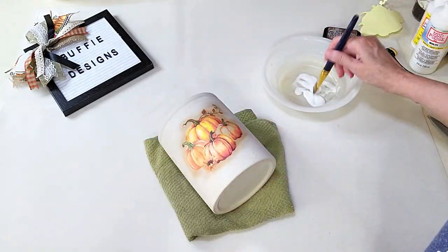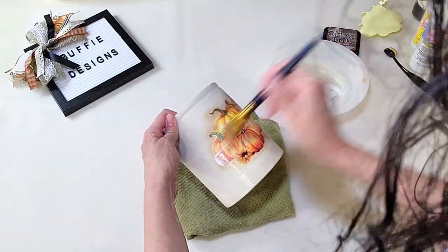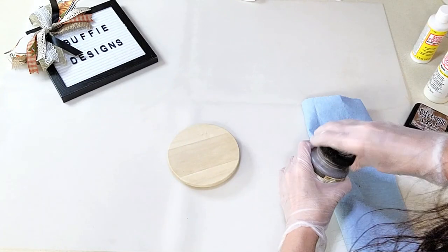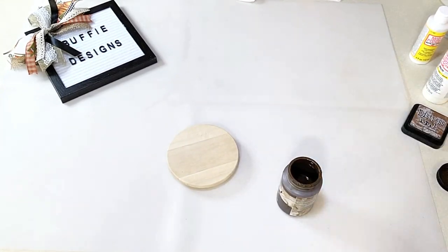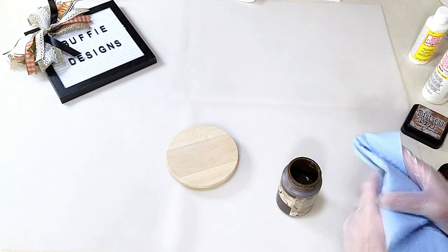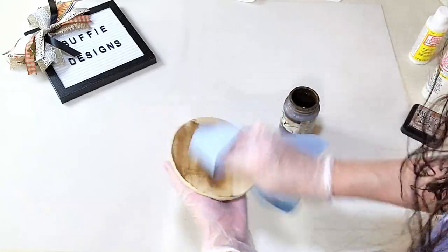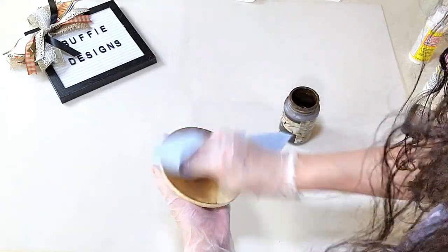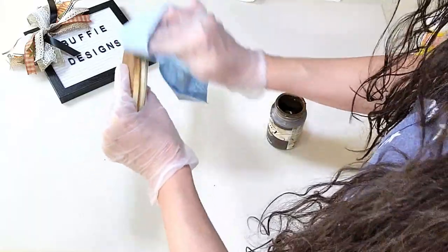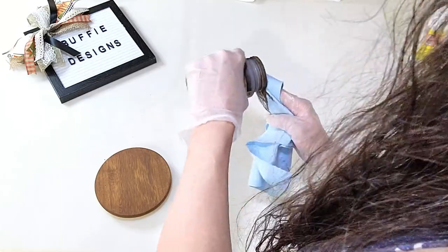Give it a good layer of Mod Podge, but be careful going over the Tim Holtz ink because it can come up. Don't forget the lid — it's going to make this look perfect. I've got some antiquing wax and I'm just giving it a coat over the top to the desired color, a little dark, so that it blends in with the pitcher on the front of the crock.